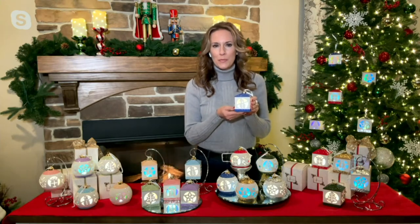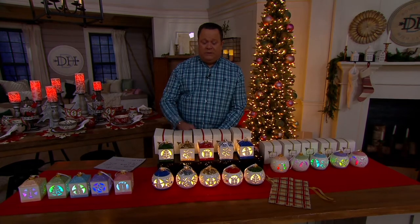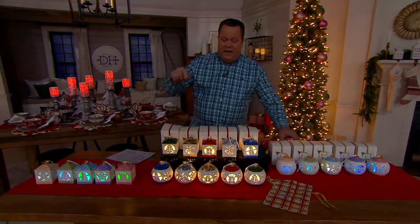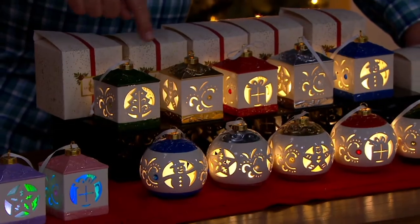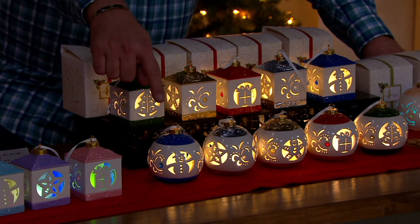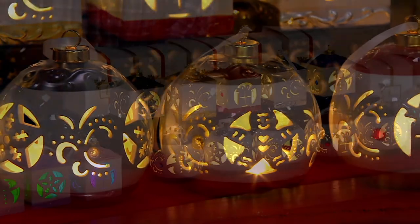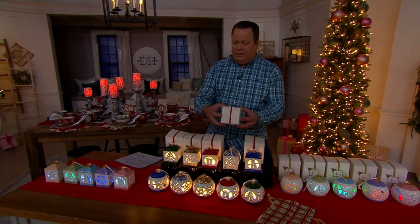These will truly light your tree, mantle, or any area in really unique and beautiful ways. Both lantern and round in classic are very popular. Here are the lanterns in classic — you're getting green, gold, red, silver, and blue. Below are the rounds in classic with the same colorways. You will also receive gift boxes for whatever you order tonight, and each ornament will have its own gift box.